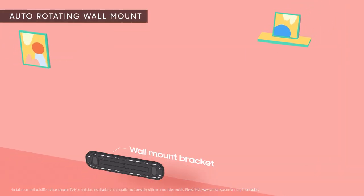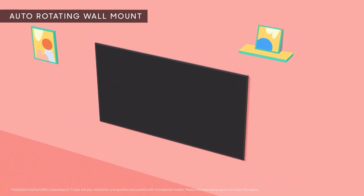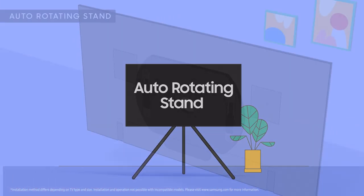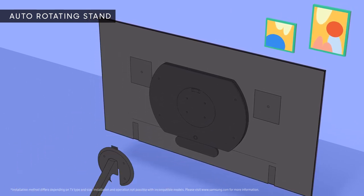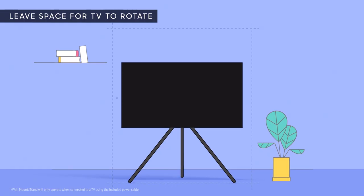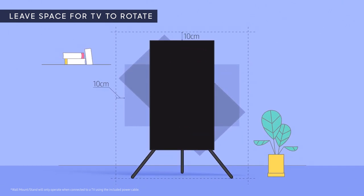If you have the Wall Mount, fix the Wall Mount bracket to the wall, then hang your Auto-Rotating Accessory attached TV right on it. If you have the Stand, attach the Stand Connection Bracket to the Auto-Rotating Accessory on your TV, then hang the entire assembly on the Stand and screw it in. And don't forget to leave room for your TV to rotate both horizontally and vertically.